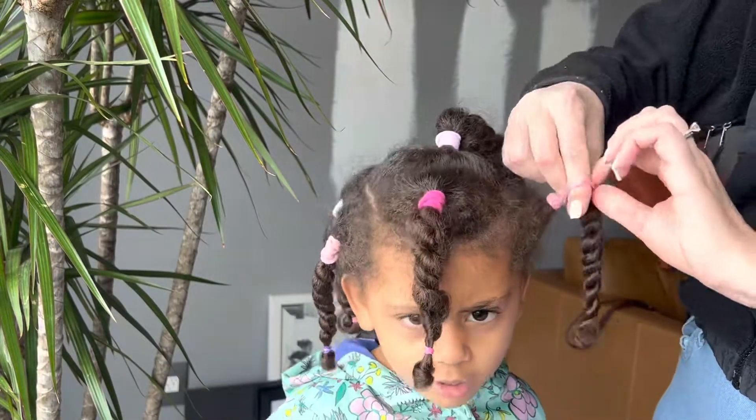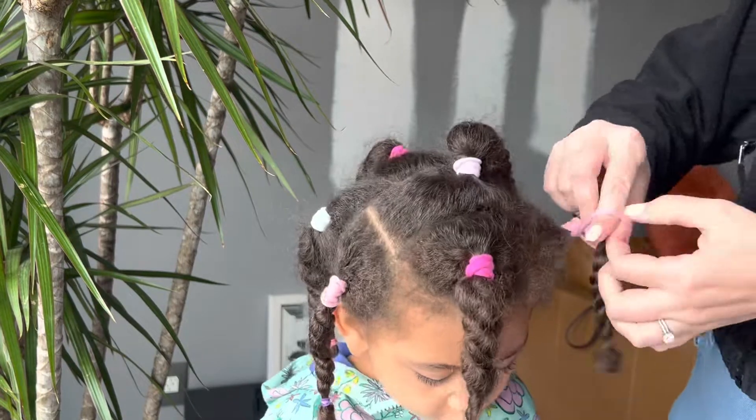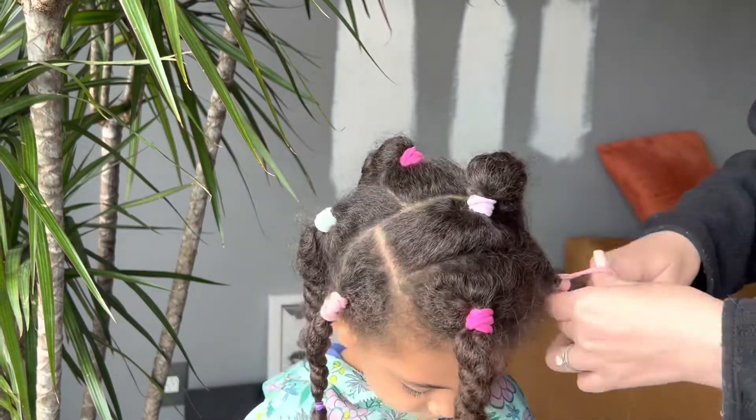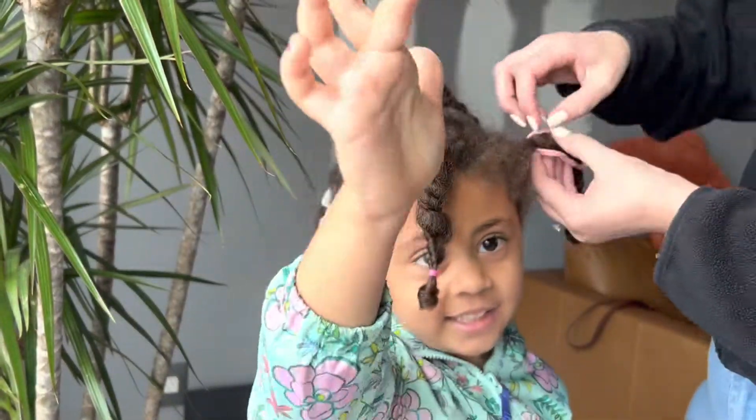So Zora's hair had been in these ponytails with two-strand twists for about five or six days, and we had not done anything to it. I was actually out of town, and so nobody touched her hair.